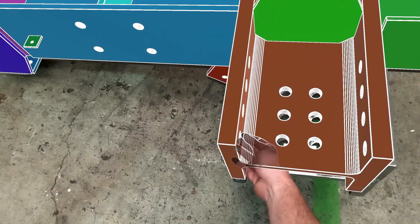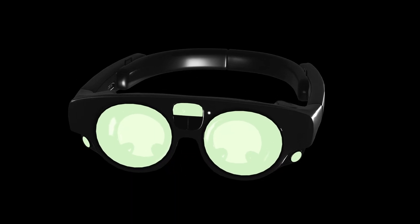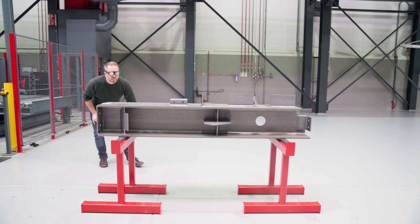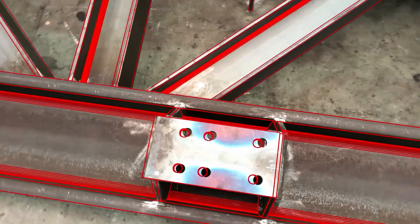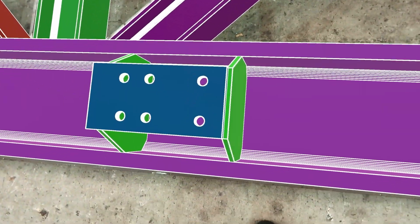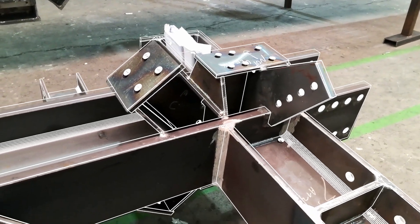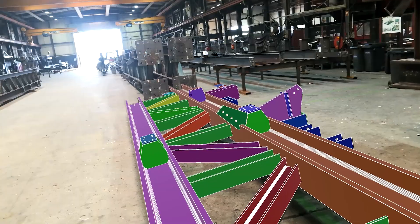XR's clever, intuitive and fully wireless all-in-one headset allows the user to instinctively inspect the assembly from every angle, transforming inspection into a seamlessly instinctive process. This ease of use decreases the chance of any errors slipping through dramatically, avoiding any faulty assemblies arriving on site.